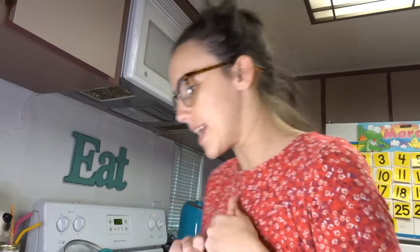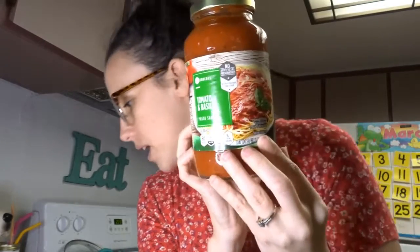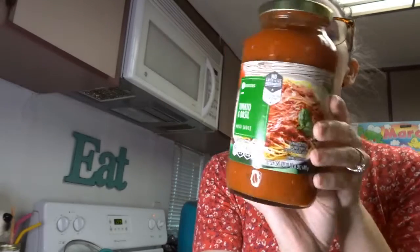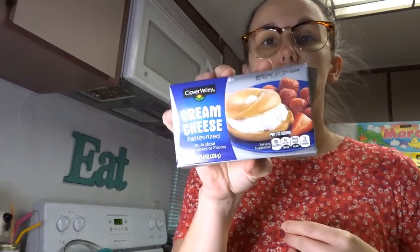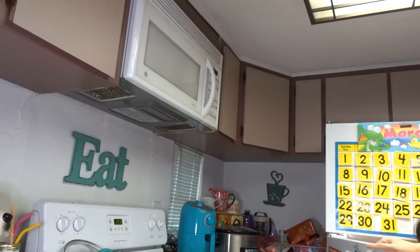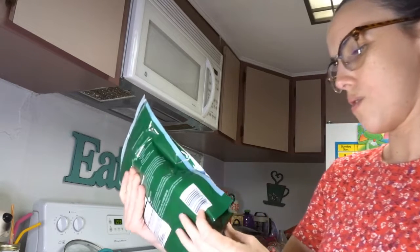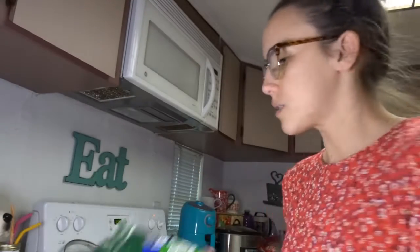I have one pound of ground beef that is browning up right now. One 24-ounce can of tomato sauce — I got tomato and basil, so I thought that would be delicious. He couldn't find just tomato sauce so he found tomato and basil, and we love tomato and basil. One 8-ounce block of cream cheese. One to two cups of mozzarella — this is one pound which equals four cups, so I'll use half of it.